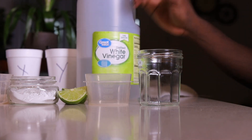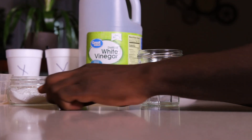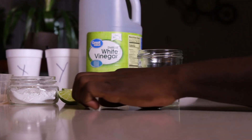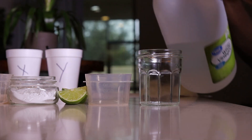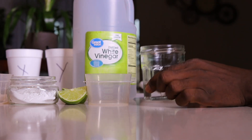We're going to use white vinegar as an acid — vinegar is an acid. We're also going to use baking soda, which is a base. And lime, which is also an acid. So we have vinegar here — that's an acid.